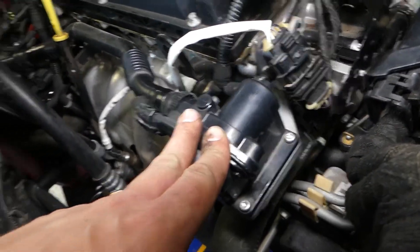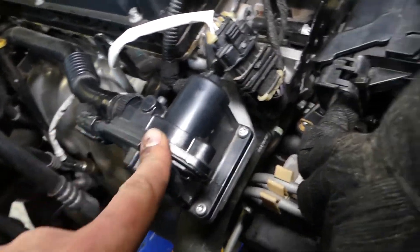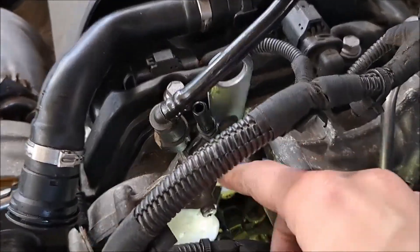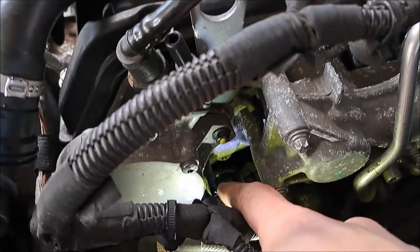The thermostat housing holds the thermostat in place and can be either stand-alone or integrated, depending on the vehicle. Leaks usually occur due to damage, a failing seal, or extreme temperatures.